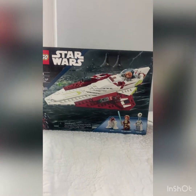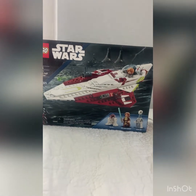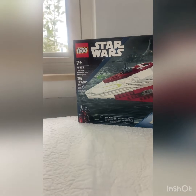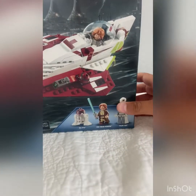Hey everyone, today I'm going to be reviewing the Lego Star Wars Obi-Wan Kenobi's Jedi Starfighter. It comes with 282 pieces, retails for $30 in the U.S., and it comes with three minifigures.